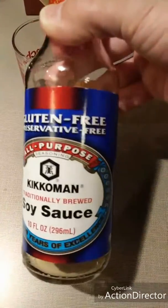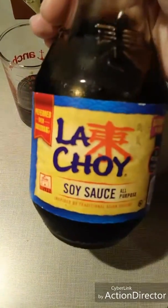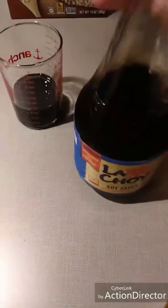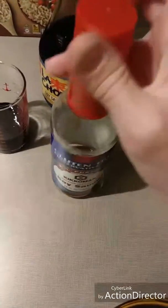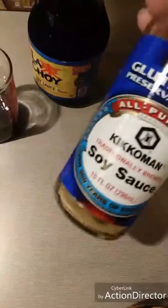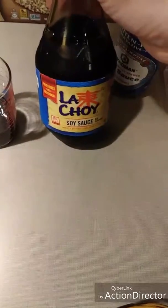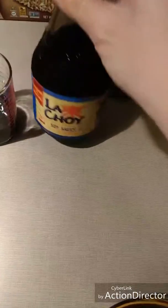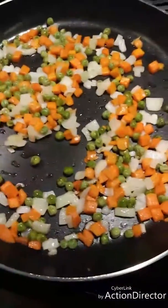I have three tablespoons of soy sauce measured out. I originally used one brand, but when I ran out, the only gluten-free brand at Walmart was a different one — I don't like it as much because the top is harder to pour. The original recipe calls for two to three tablespoons of soy sauce to your taste. I do three because using brown rice I think it helps with the taste since it absorbs all that flavor.